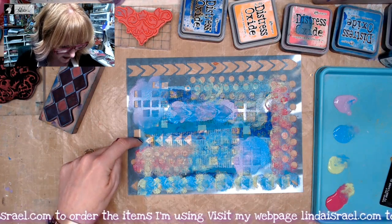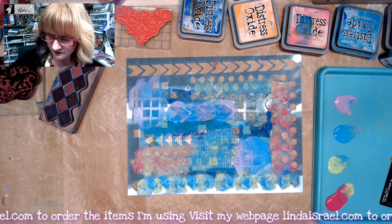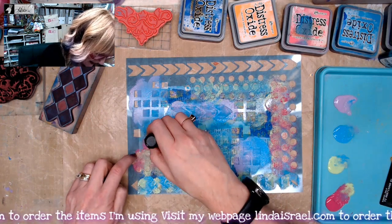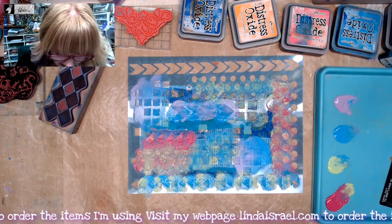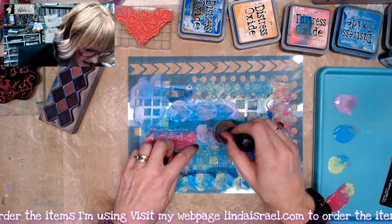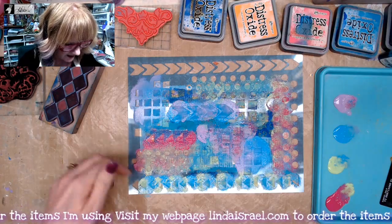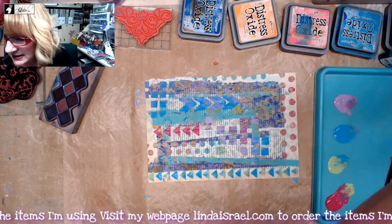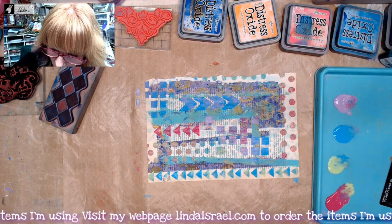I appreciate y'all watching — I hope you enjoy this little tutorial. I'll be back next Thursday live at 12:30 PM Central Standard Time to do some more printing. If you have any questions, feel free to ask, and definitely come to the live next week. I think I've got plenty of paint on here and I've really changed up the way this looks. I'm going to put my stencil in some water like I did with the gel printing stencils, clean off my dauber, and give this a moment to dry.